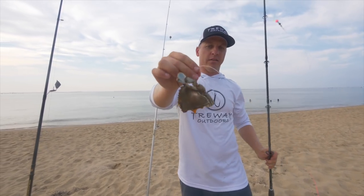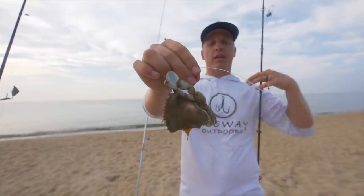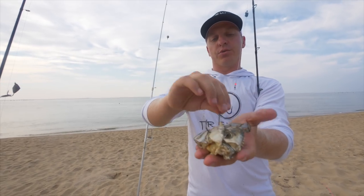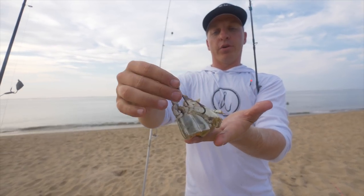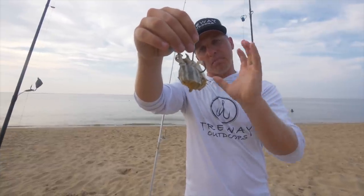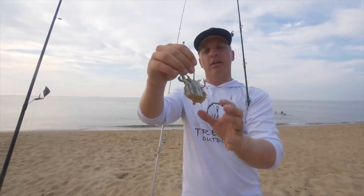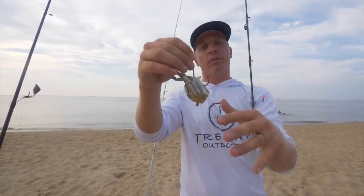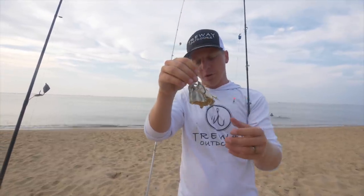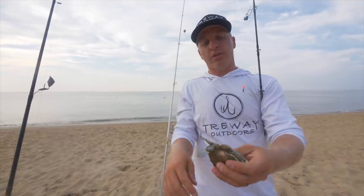This right here is bull redfish and even big black drum candy. Cobia will definitely eat this. Pretty much all of your inshore fish love blue crab. When targeting the big bull drum or big black drum, half a blue crab works fine, or you can even cut it up more and use a quarter blue crab.